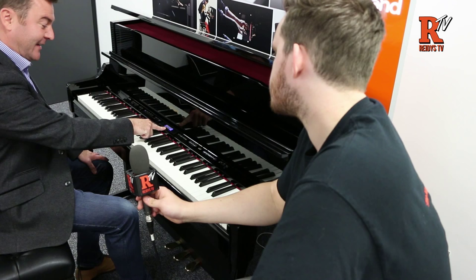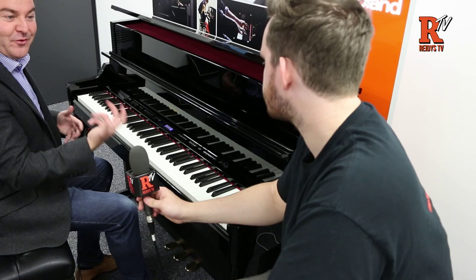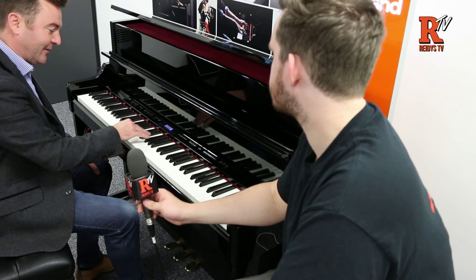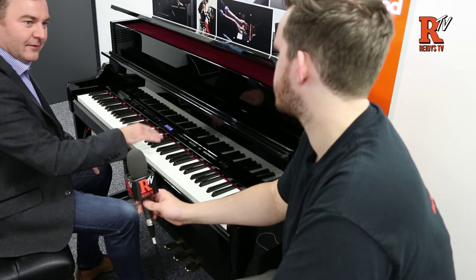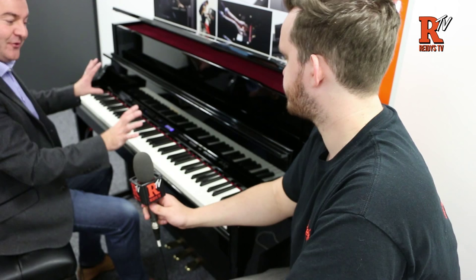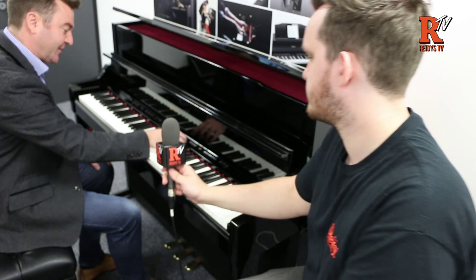There are other elements beyond just the piano lid. Scrolling to the second parameter, we have Key Off Noise, simulating the noise you get from a wooden action in an acoustic piano. I'll put it up to its full amount — you'd never play it this high, but just to demonstrate. You can actually hear the sound coming from the centre of the piano, not the top speakers — that's the Acoustic Projection working at its best. It's the fallback of the action as you'd get on an acoustic piano.